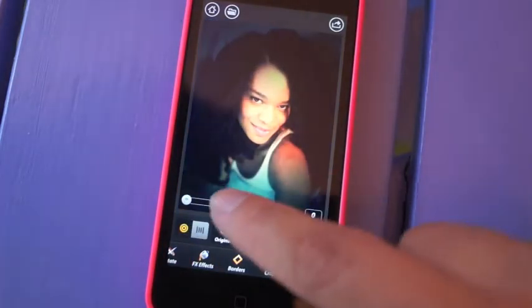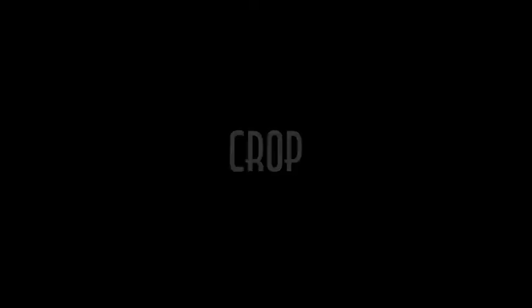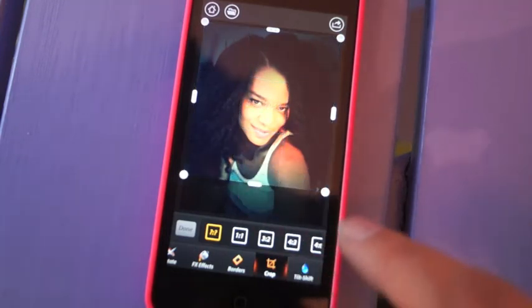I love to add a tilt shift — it really makes my face stand out and blurs the background. I usually crop my pictures to a square since I'll be exporting them to Instagram; it just makes it easier.